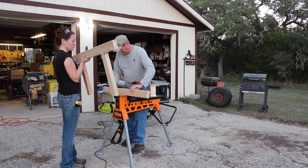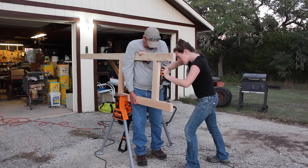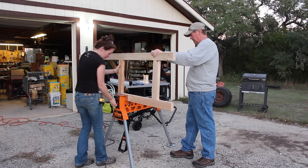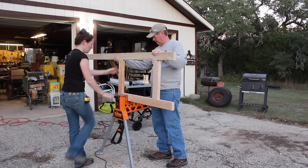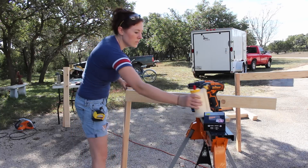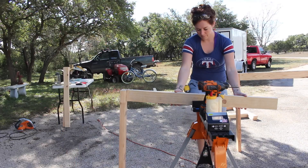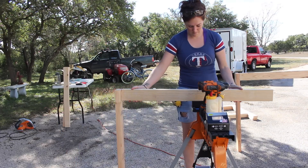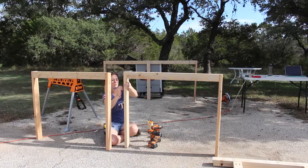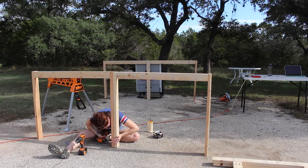Once all the 2x4s were cut to size, we started assembling them. On these joints, I used pocket holes just so I wouldn't have to use four 4.5-inch screws. Then I started assembling what will become the front and back of the workbench. I dressed the horizontal apron to the back of the 2x4 so that there will be an inch and a half of overhang on the workbench surface for clamping area, and I put it together in sections so I wouldn't have to use ultra-long screws to get to that horizontal apron.